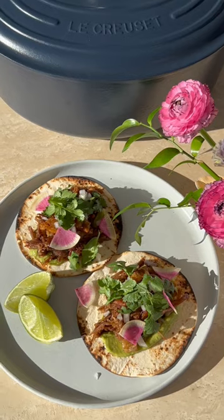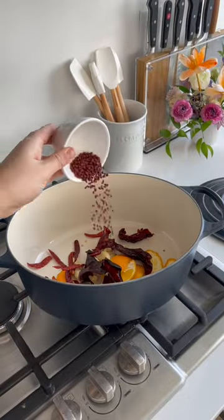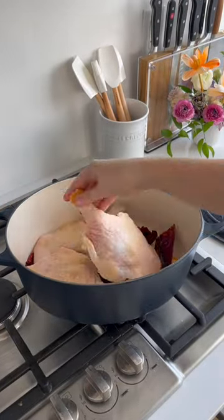Let's make duck confit tacos using the gorgeous new navy matte collection from Le Creuset. Today I'm using the six quart oval dutch oven. The oval shape is perfect for accommodating larger or more awkward shaped cuts of meat like these duck legs.